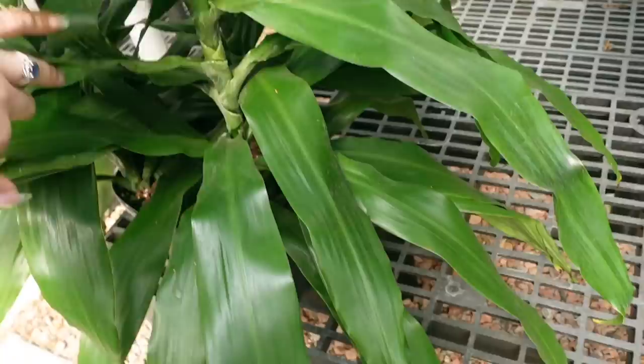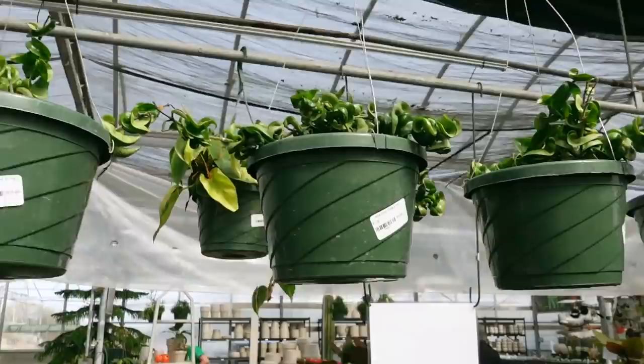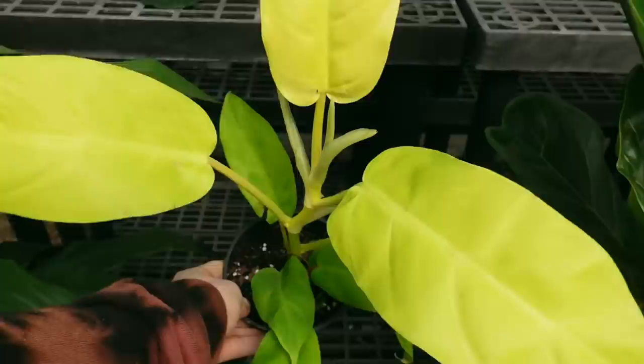Behind me there's a big Dracaena — it's really nice, one big full plant — and this one is $70. They've also got hanging baskets of Hoya Carnosa Compacta for $80. Some Prince of Orange here for $29.99. Some Philodendron Moonlight.